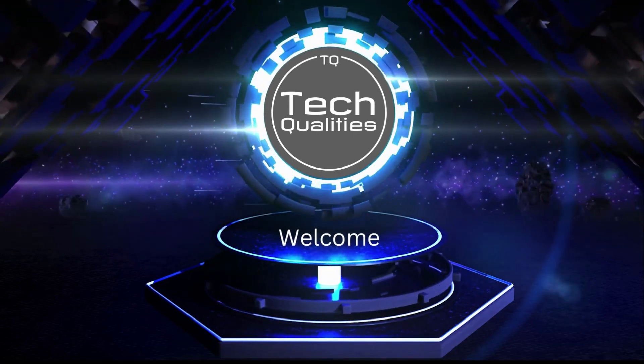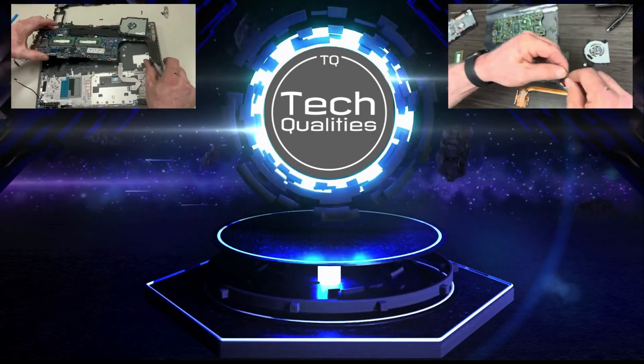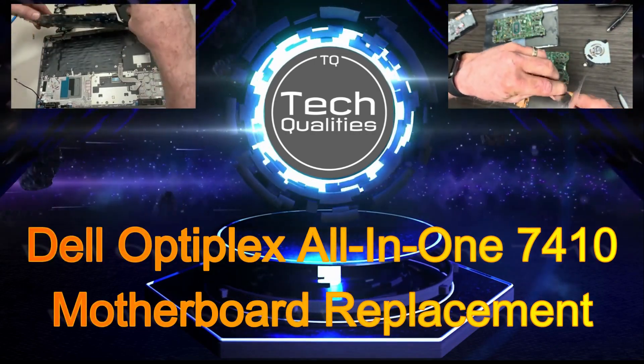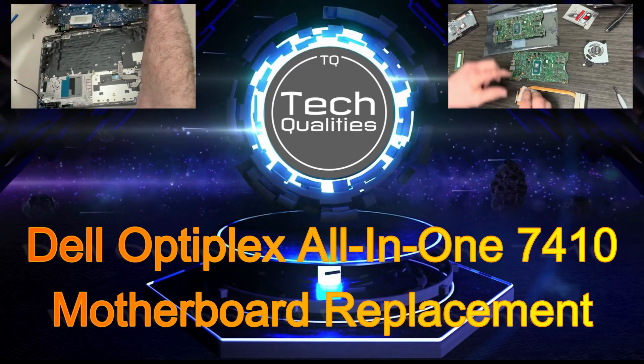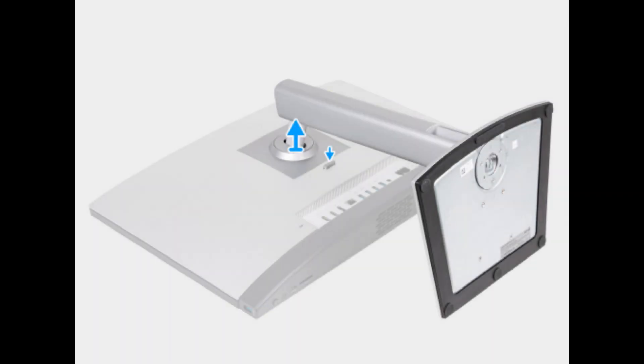Hello everyone, welcome to TechQualities. Today's episode we are going to review a motherboard replacement on an Optiplex All-in-One 7410. Please like, subscribe, comment. We are posting videos daily on various different replacements.